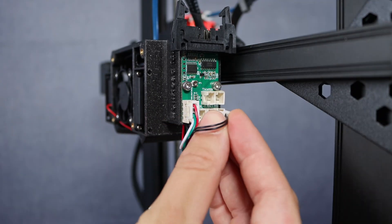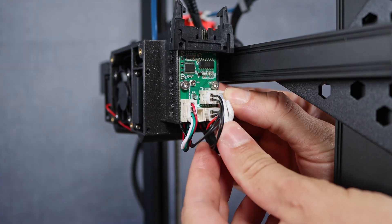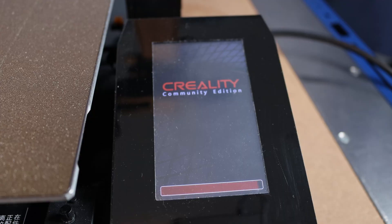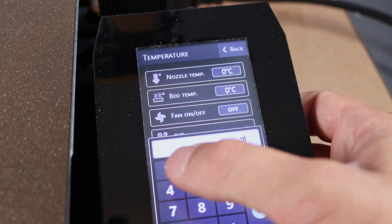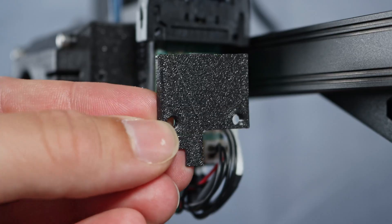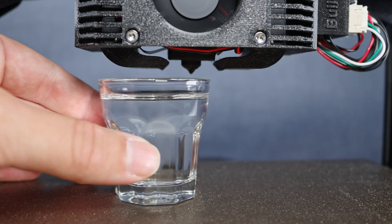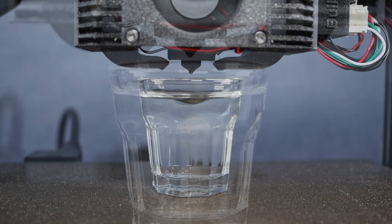Some final cable management with zip ties, then re-plugging all the cables to the hotend mainboard. Let's test if everything is working as intended — radial fan: check. New heating cartridge: seems to work. Everything is working! Time to install the hotend housing cover. I've also designed a small cover for the mainboard. And here comes the moment of truth: checking if the airflow is centered under the printing nozzle — spot on.